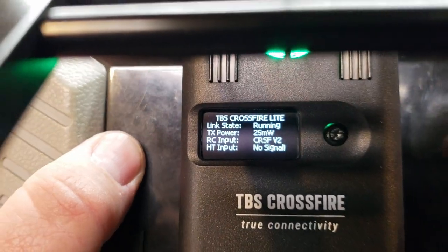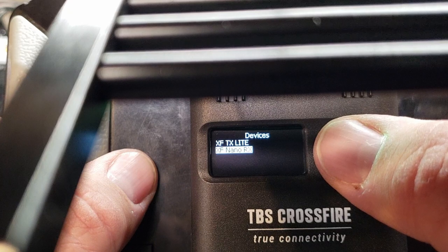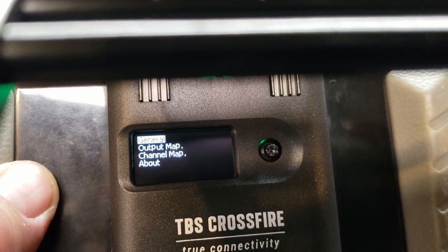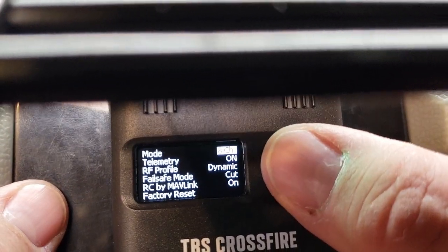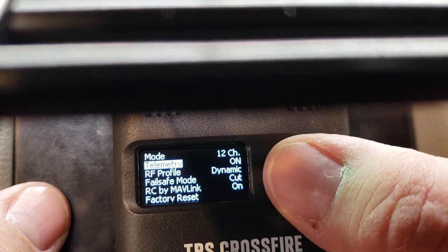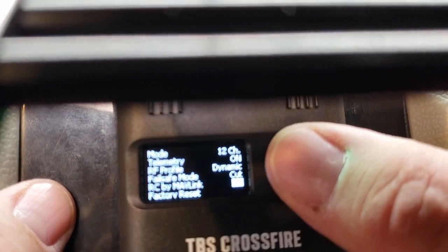Once it's bound and updated, go back and wait for it to show up. It'll say 'XF Nano RX' — go to the right, pick that, and it'll load the receiver settings. First go into General. Change it from 8 channel to 12 channel. Set telemetry to on, RF profile keep at Dynamic, failsafe keep at Cut, and RC by Mavlink — unless you have Mavlink, go ahead and turn that to off.